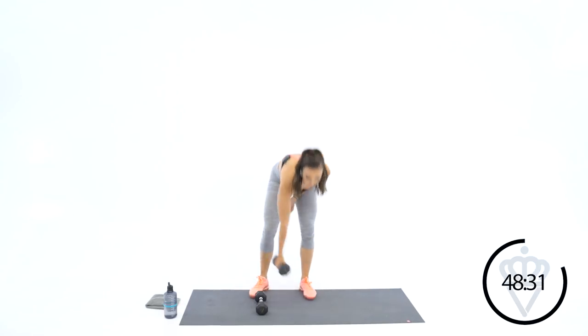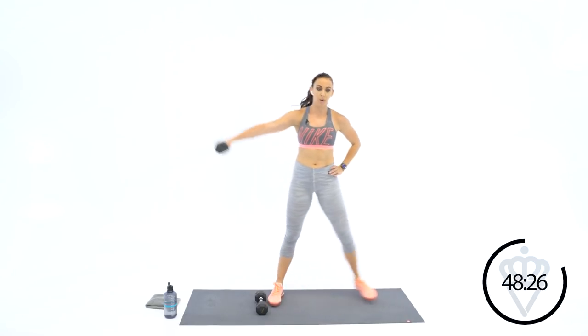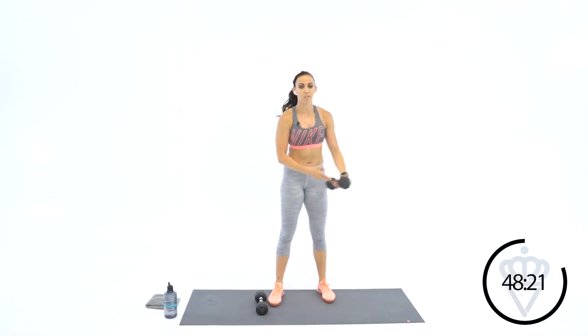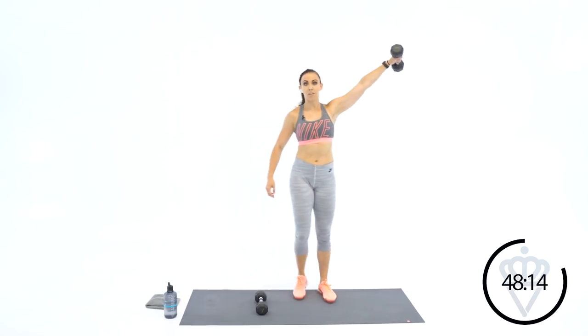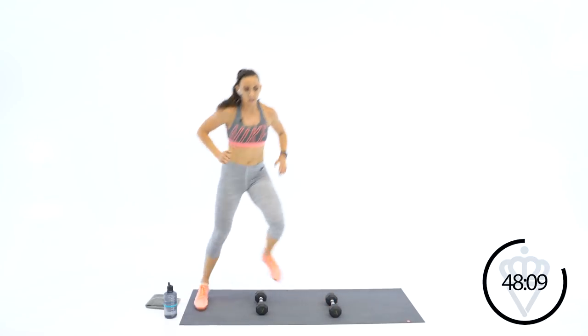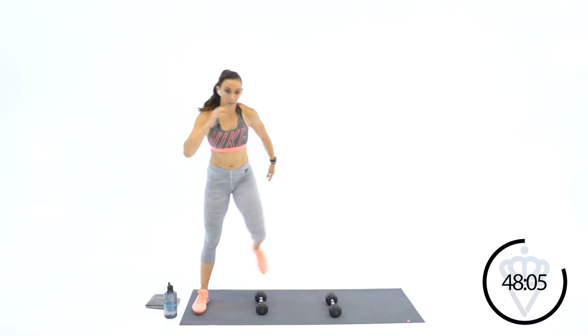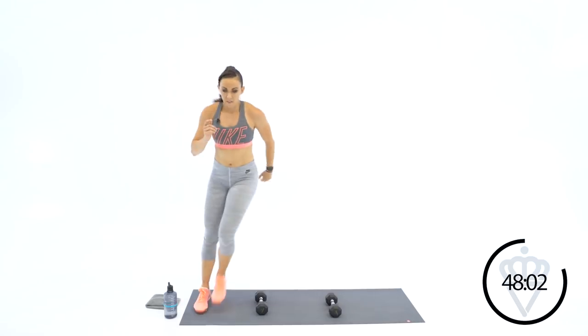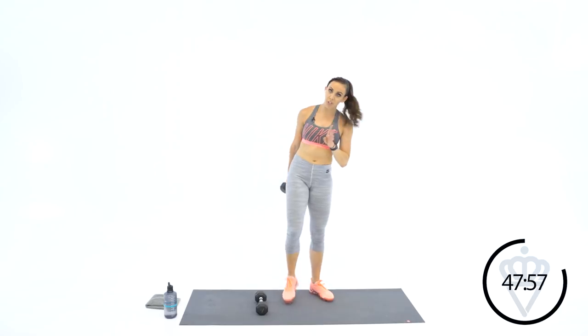Great job. Grab one of those dumbbells again — we're going up to six, so three per side. Set your hips back, chest up. Switch legs. Place that dumbbell down. Let's get that agility going. All right — going up to eight. That means four for each arm. Remember, opposite hand as your lunging knee.